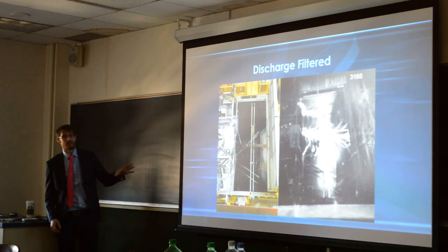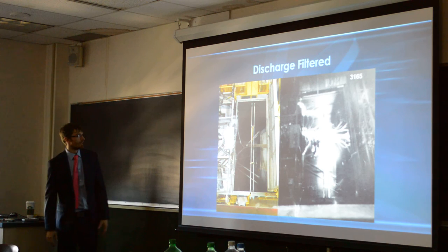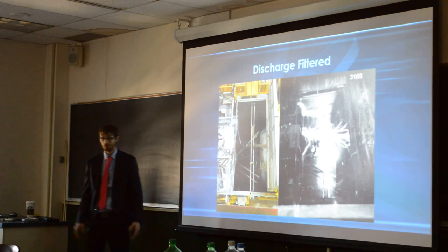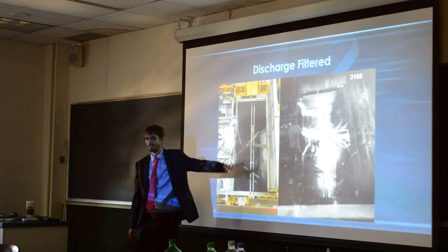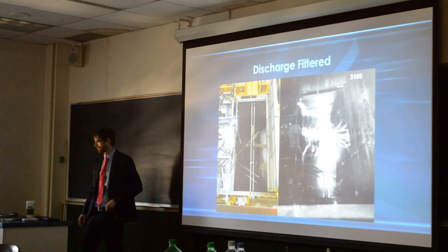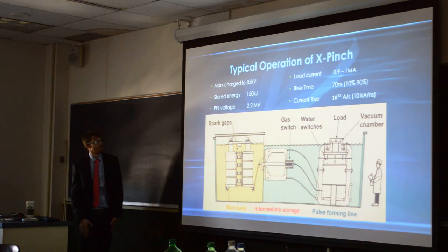I have to mention, this was not done at NTF. This is the exact same machine, same setup, everything like that, but this was actually done when the machine was at Sandia instead of NTF. This is before discharge. This is during discharge. As you can see, there's a whole bunch of lightning bolts coming off. This whole tank right here is filled with deionized water, and then there's a tank behind that with the Marks-Bake capacitors that is filled with deionized dielectric oil.